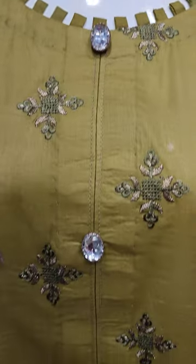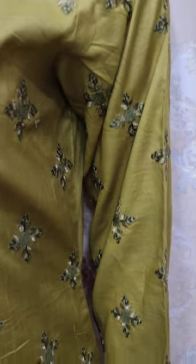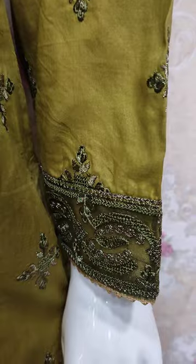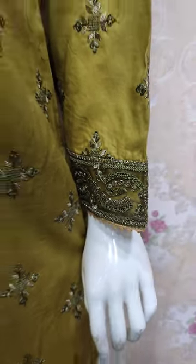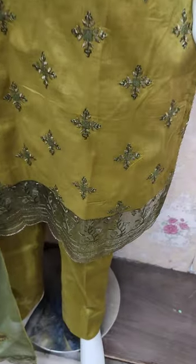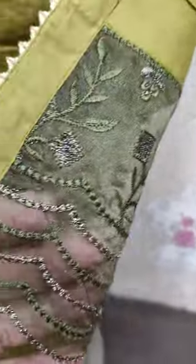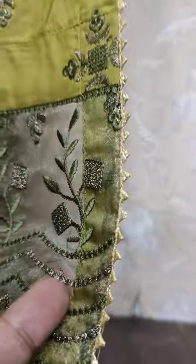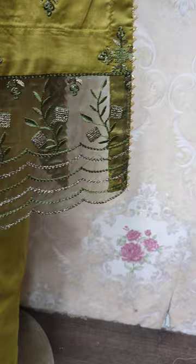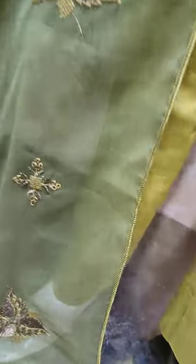This is a stitching style. Embroidered sleeve jeans. Embroidered border is this. Shifoon embroidered and ready to wear.